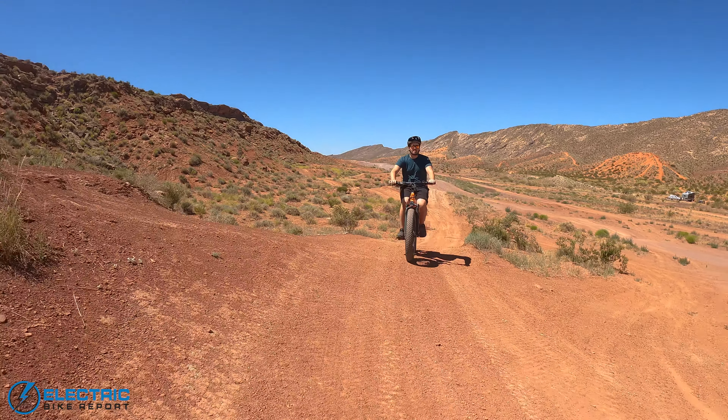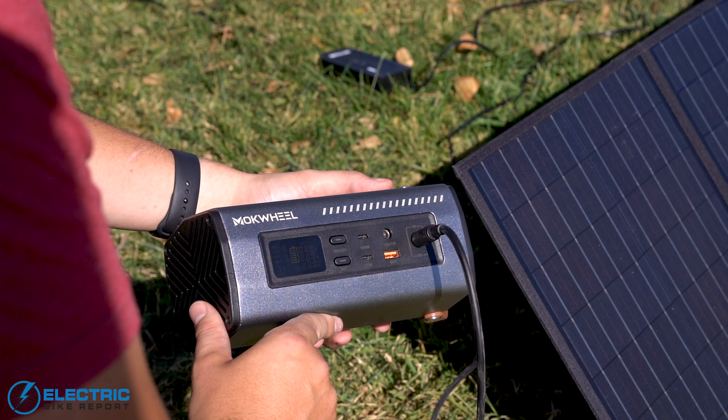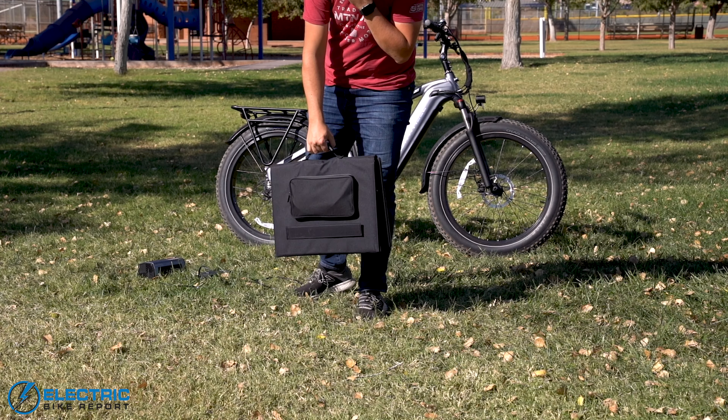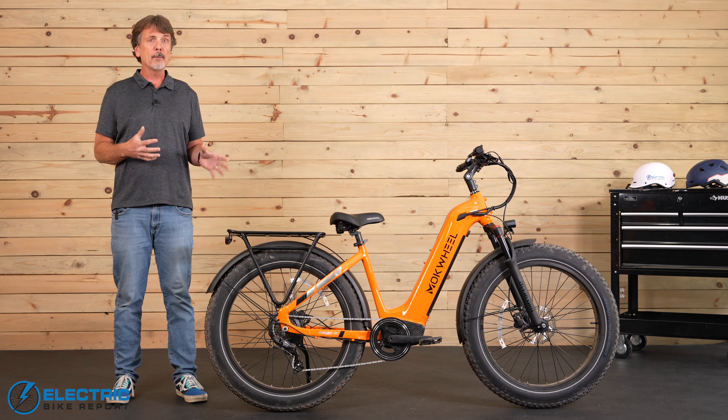Getting back to the inverter, it lets you power devices via AC1, AC2, USB, 12-volt DC, and even 48-volt AC, producing up to 1,000 watts of electrical output. The portable solar panel is designed to be carried on the rear rack and will recharge your battery in up to five hours. These features make the Mokwheel Basalt the must-have e-bike for camping and long-distance adventure rides.